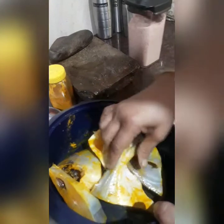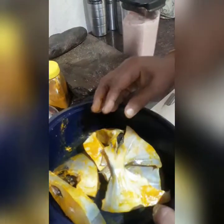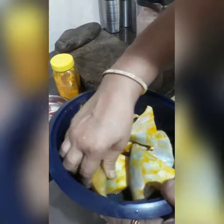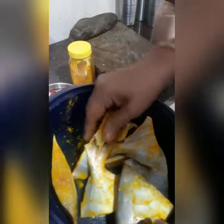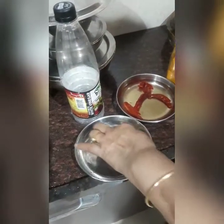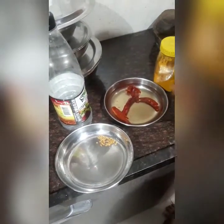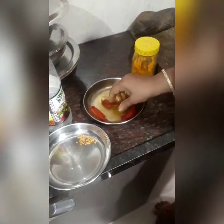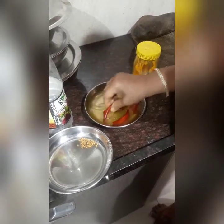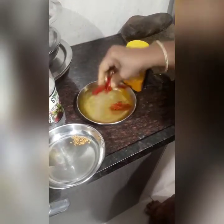Today I will be making a pomfret fish dish. I have taken 3 pieces of pomfret fish, cut into pieces, and added salt and haldi powder. I have also taken a few methi seeds, and here I have taken red chilli and deseeded it — I only want the colour. If you want it to be spicy, you can keep the seeds.